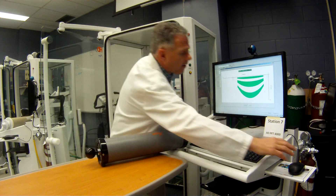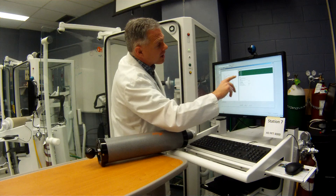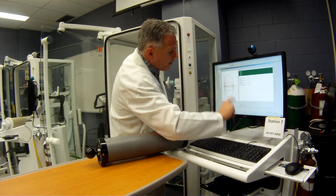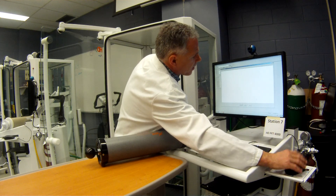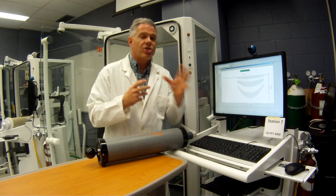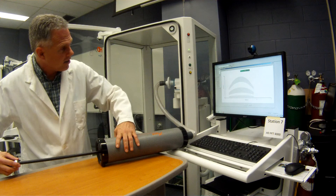We're finished with calibration. You can see here everything's in the green, and right now we've actually only got an error of about less than one liter per second, so that meets our ATS criteria. So we're going to now do a check. In the check, it looks very similar — we've got the same syringe and it's going to tell us now to do a check. It's a very similar procedure, but now we're checking it instead of calibrating it. That accepted that — expiratory stroke.